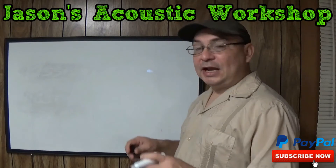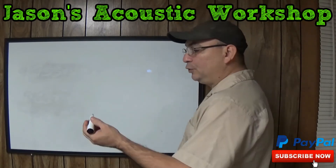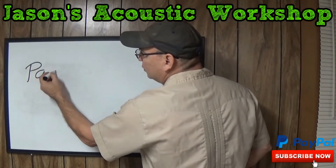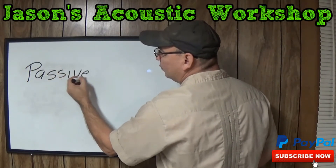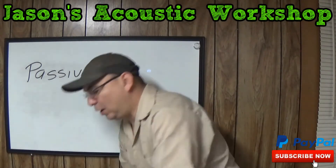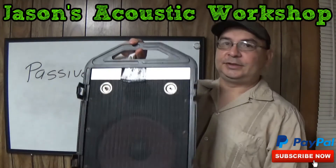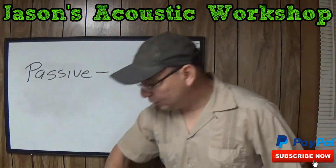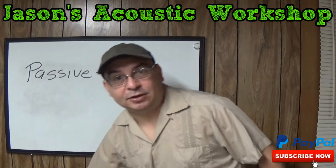Before we begin, I want to tell you about two different types of speakers. You have passive speakers — those are ones like what I use right here. It is just a regular speaker. It has no built-in amp. That is a passive speaker.